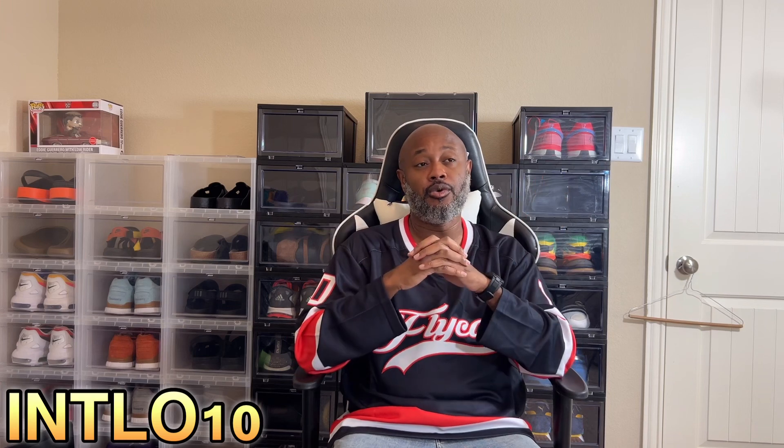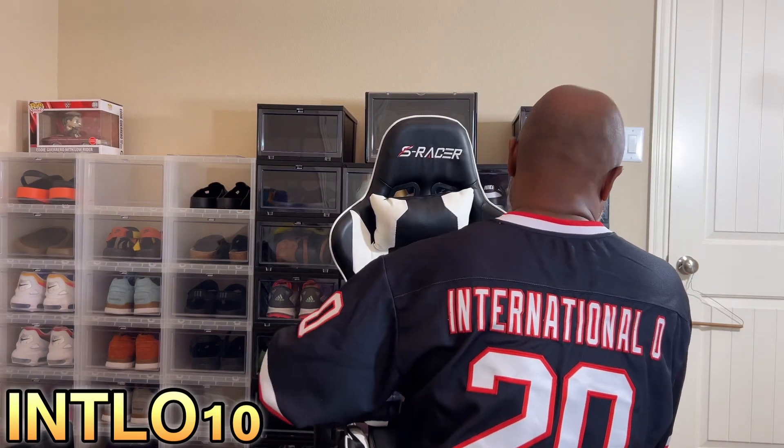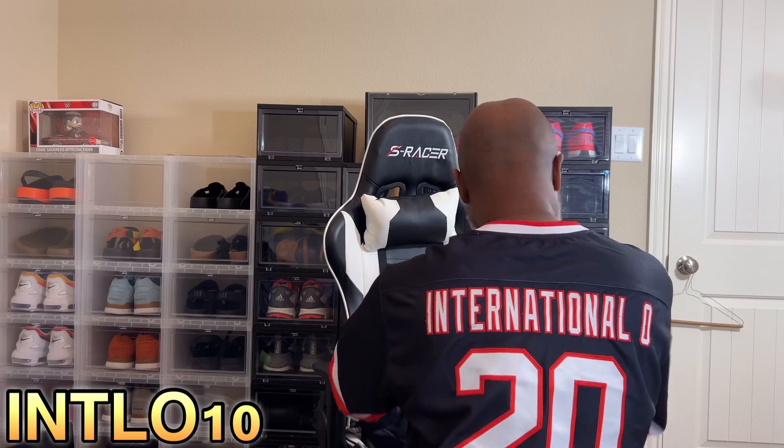Like I said, they have endless options. What I went with was a hockey jersey — I've never owned a hockey jersey, which I have on now. I wanted to customize my own hockey jersey and here I have it. It says Fly Cat on the front. That was a company I created in 2009, Fly Cat Music Group, when I was in the music business. On the back I have International O and it has the number 20 on the back of the jersey.